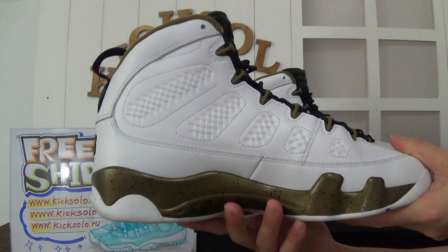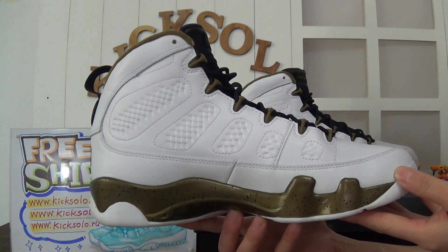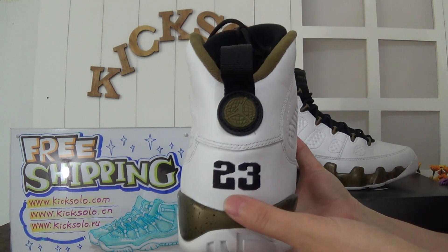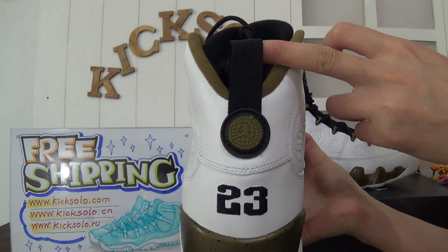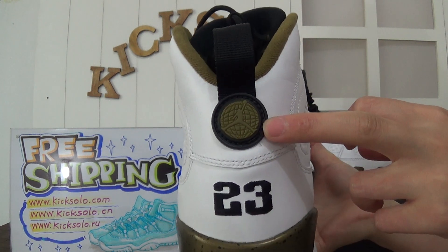This is another side — check the midsole. Now look at the back of the shoe: there is a black stitched number 23 and a black pull tab. This part looks like a basketball with the Jumpman logo.